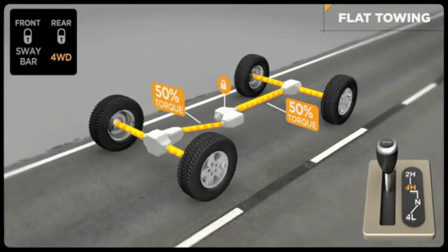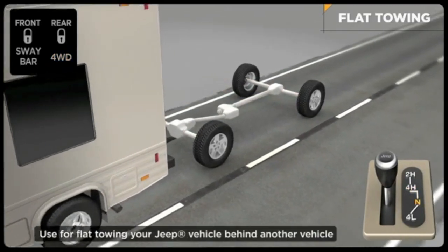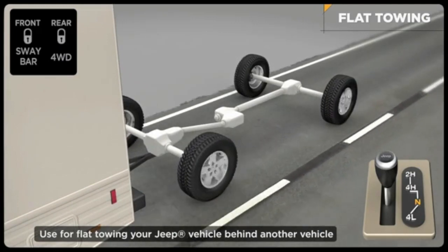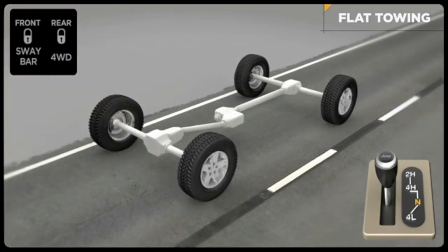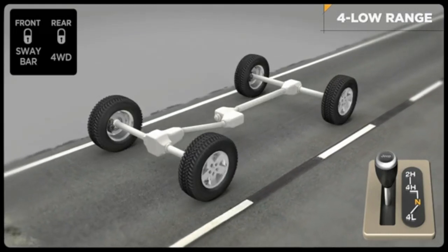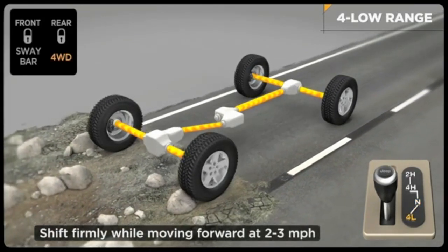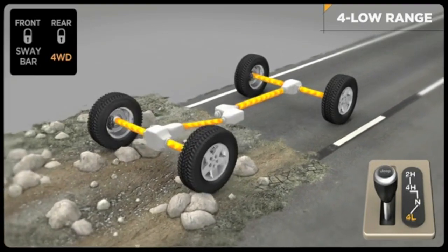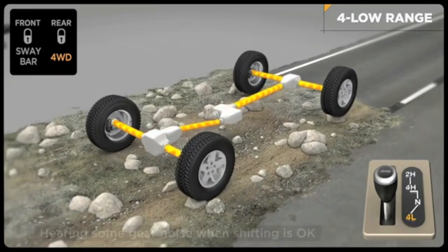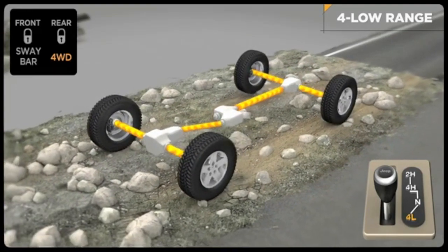Unlike many four-wheel drive units, this system features a neutral position allowing it to be flat towed behind another vehicle such as a motorhome without uncoupling the drive shafts. Please refer to your owner's manual for full instructions and detailed information. To engage the low range, slow down to two to three miles per hour and put the transmission in neutral. While still rolling forward, move the shift lever firmly into the four low position. When shifting into or out of four-wheel drive low, some gear noise may be heard — this is normal and will not harm the vehicle or its occupants. Then return the transmission to the desired gear. Reverse the process to shift into four high mode.